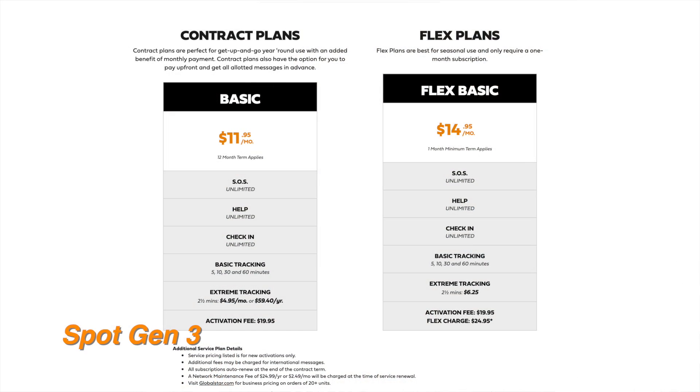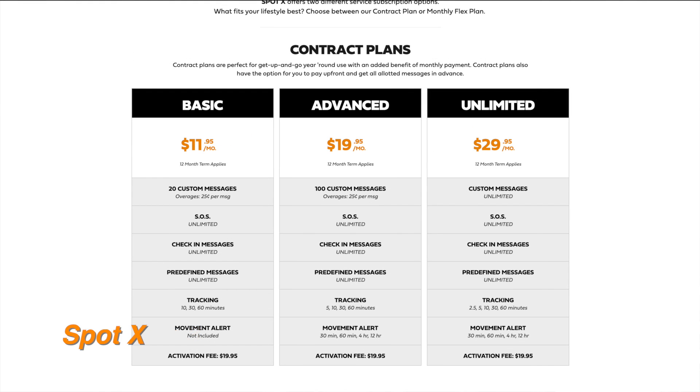What I'm planning on using it for — hopefully I really never have to use it. First off, they've dropped the price on these things. You basically have two main options: the Spot X two-way communication system, and the Spot Gen 3, which is a one-way messaging system where you send an SOS or predetermined text messages. The Gen 3 dropped from around $150 down to about $100, and the Spot X dropped from $250 down to $200. It's a $100 difference, and the fact that I can send two-way messages and actually receive them back from people seemed like a better idea. The subscription plan pricing isn't a big difference between them either, so I thought this was the better option.